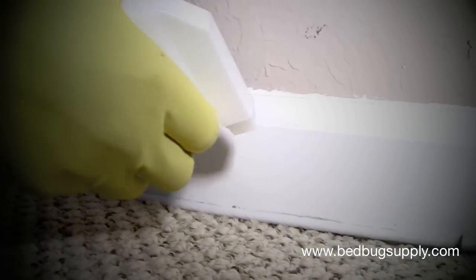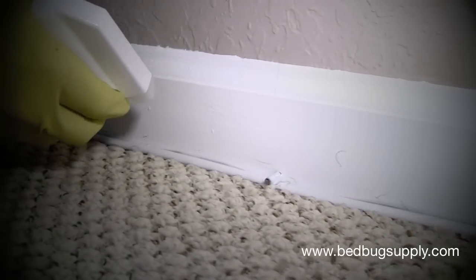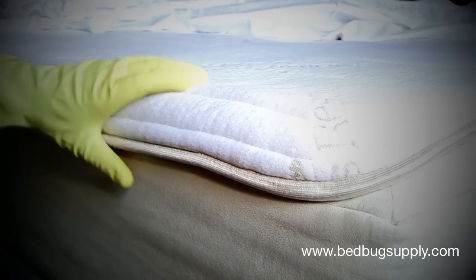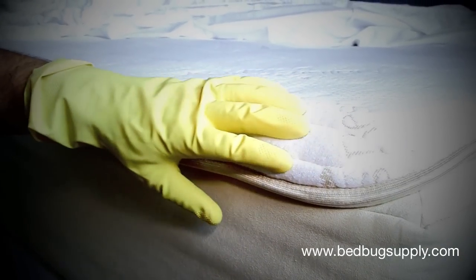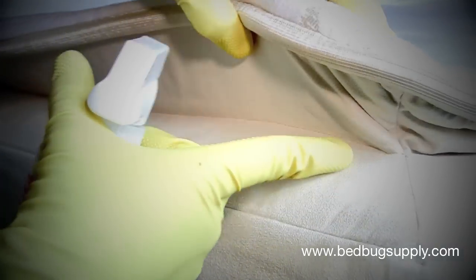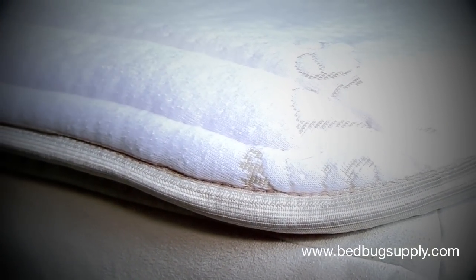We start here and work our way down. Another example of where you can use Sterifab would be on the seams of the mattress, which is where bedbugs can normally be found, especially along the gusset inside, and then along the seams as we go across the mattress.